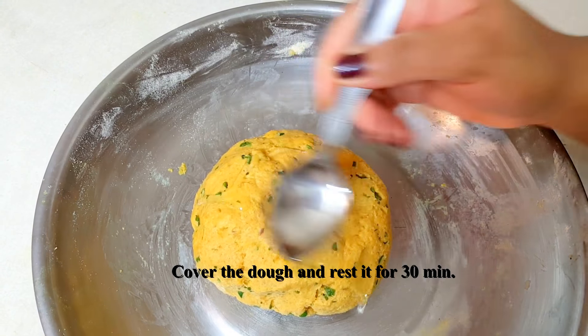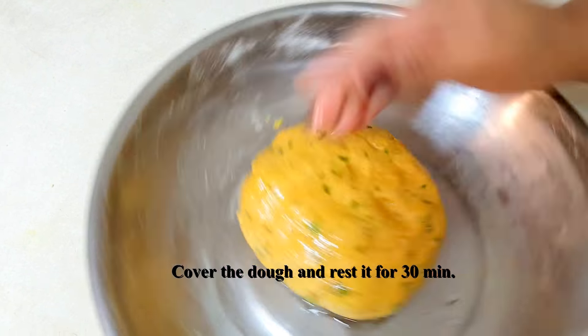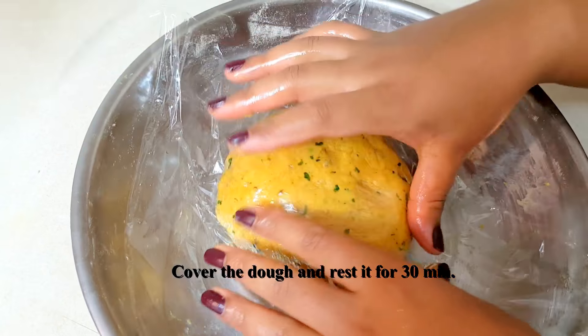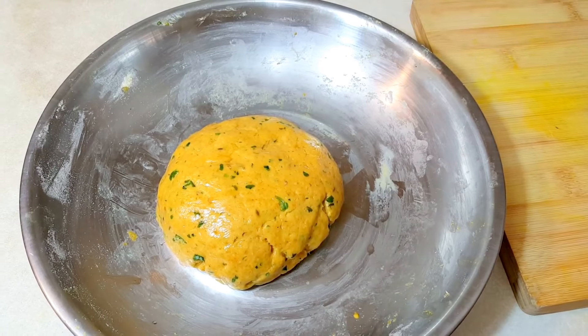You can smear some oil on top of the dough to prevent it from drying, because we will let it rest for about 30 minutes. You may cover the dough with a cling wrap or kitchen towel. The dough has been resting for about 30 minutes now, so we will start preparing the theplas.